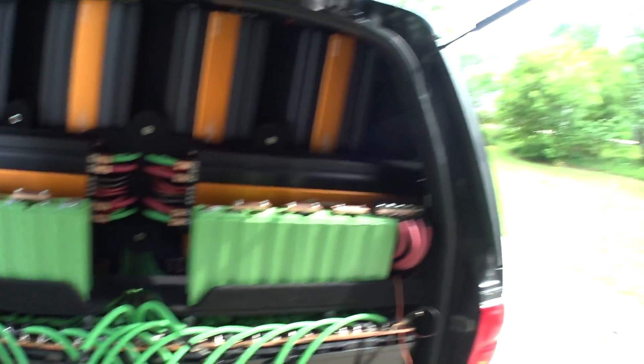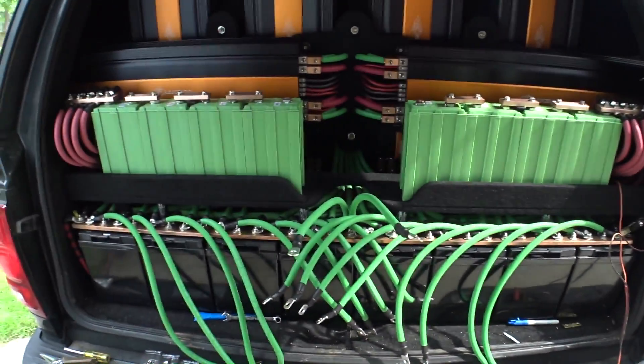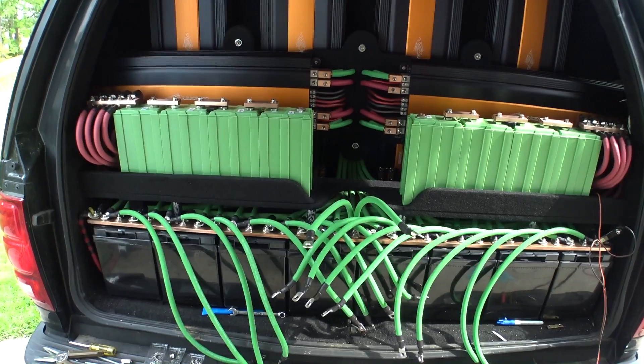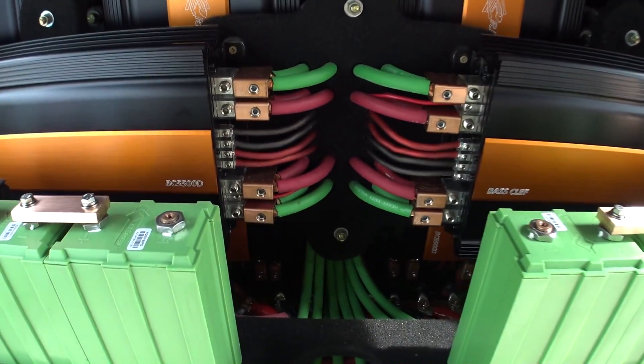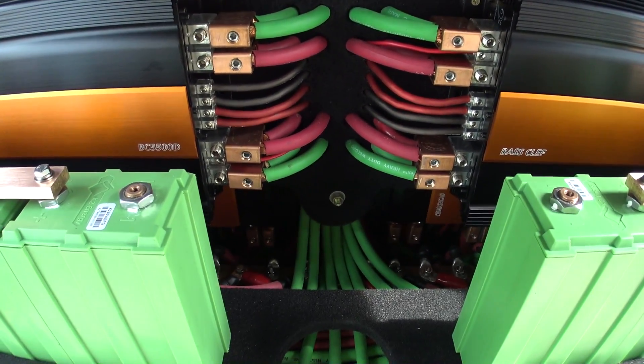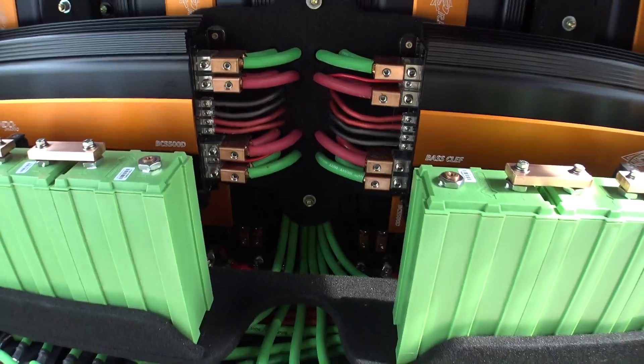So here we are. The sun's going down just a tiny little bit, but I can't let that get me down right now. We're going to be getting the rest of this wired up today with the center battery terminal. There are 19 connections on that, so we're going to have to get that going relatively soon. But I figured I'd just make this quick video.